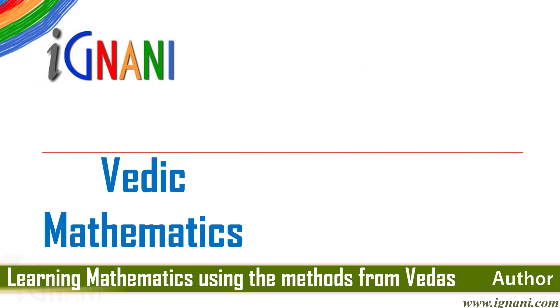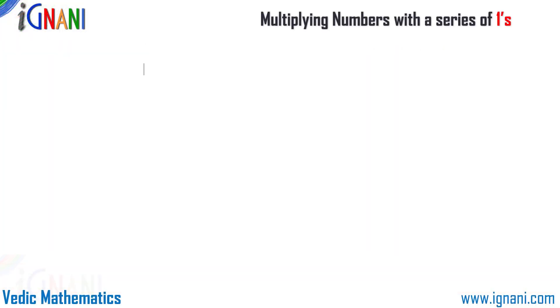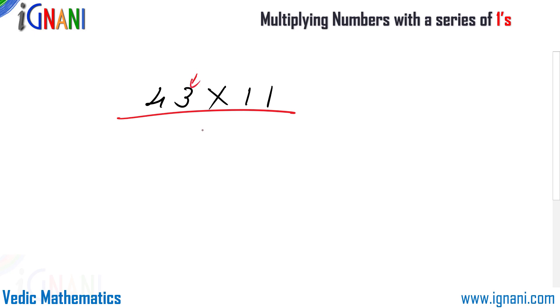In this video I am going to show you a method on how to multiply numbers with a series of ones. To begin with, I am going to start with the multiplier 11. I am going to multiply 43 by 11. Start from the right-hand-most digit, which is 3 — write it down as it is. Then 4 plus 3 add them, that becomes 7, write it down. Finally write down the left-most digit 4 as it is, and that's our answer.